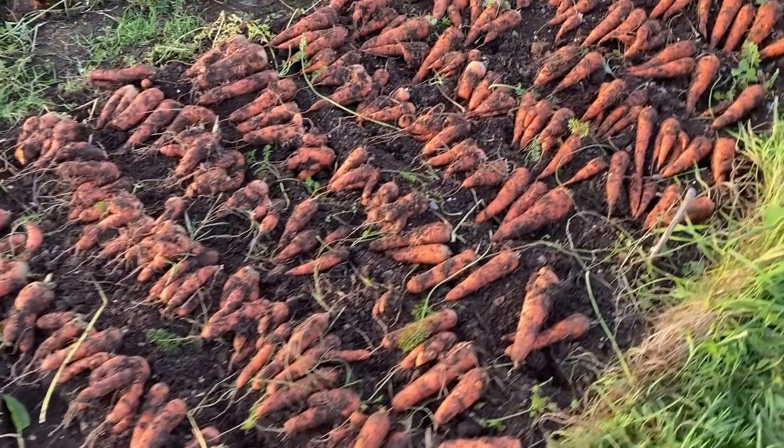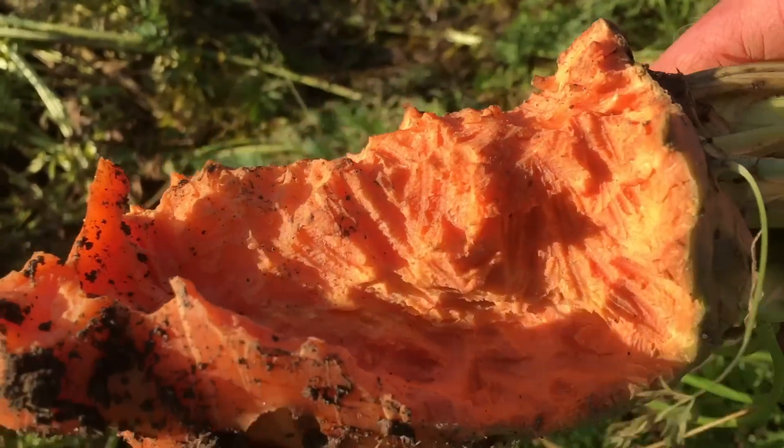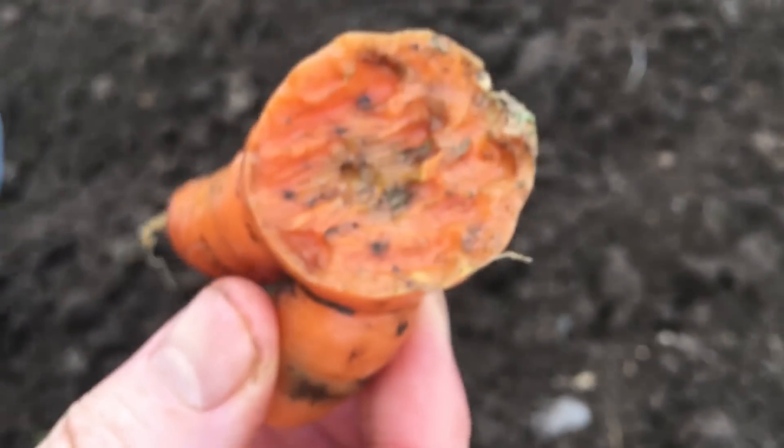There was also not any sign of rat damage, which was a major issue a few years ago, with rats eating the top of a lot of the roots in the middle of the bed, something I wasn't aware of until harvesting. I figured it would not be an issue this season, as I have been much more successful at keeping the rat population under control in the area, and it was great to not have any damage like this.